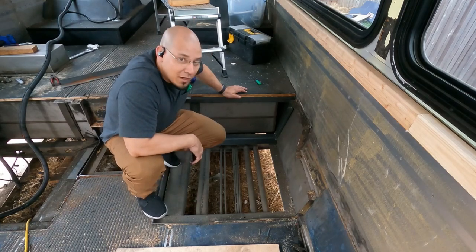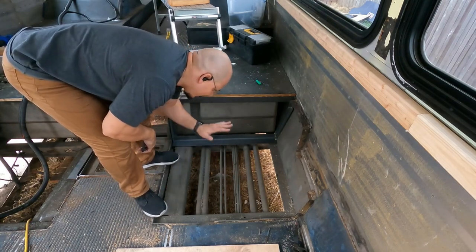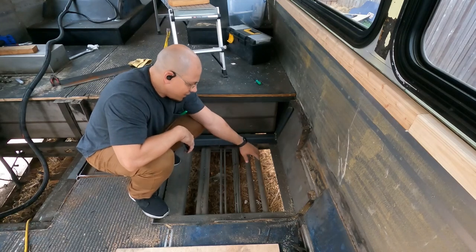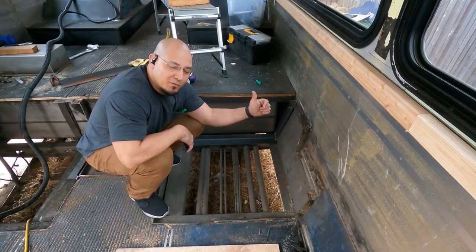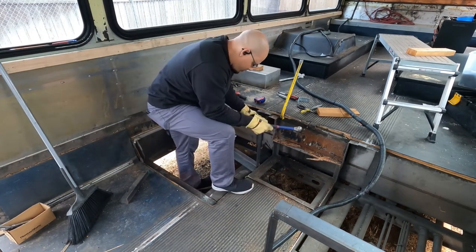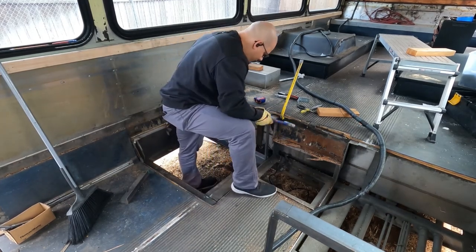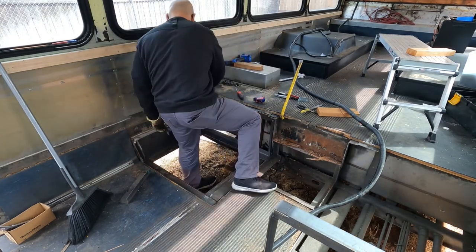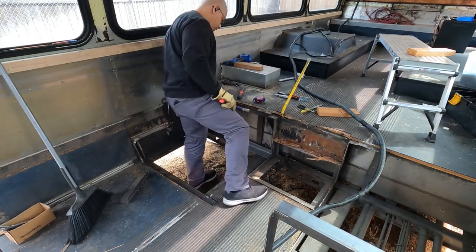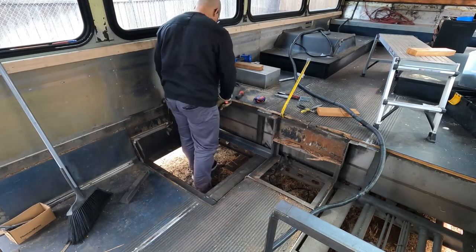That was a success. The right side is ready. Now I just have to complete this section and this section, and then I can drop two pieces of naval plywood — one here and one here — and this section will be done. Then I have to do the same thing on the other side.